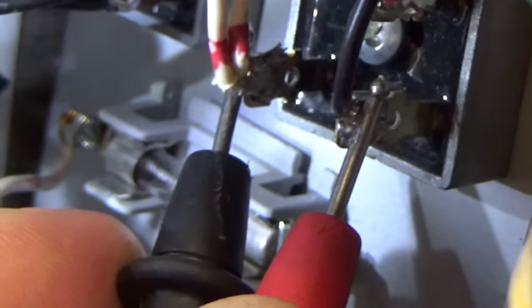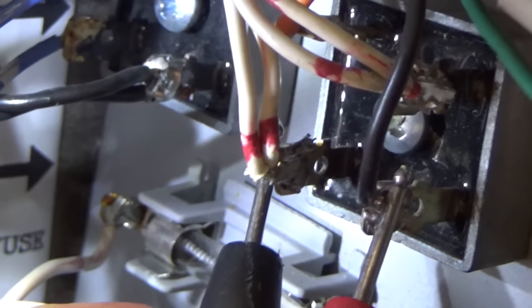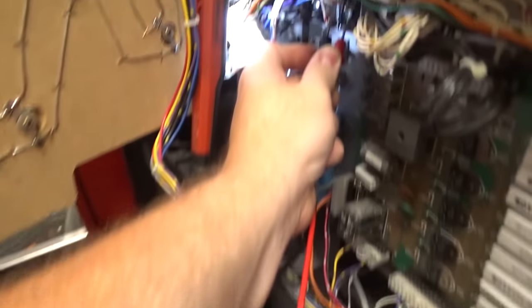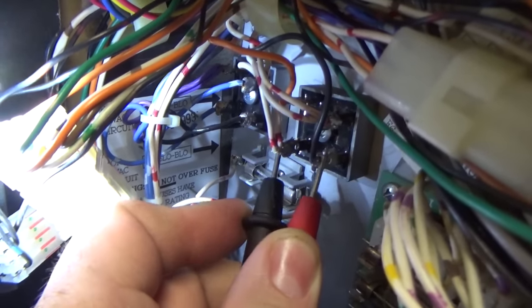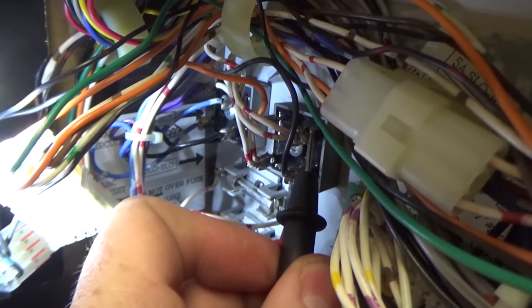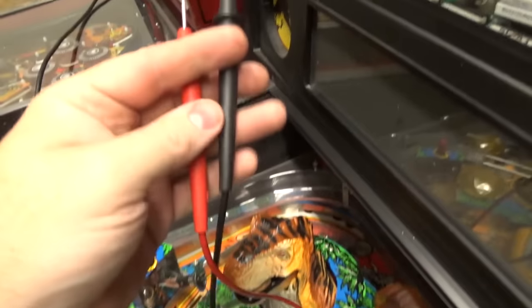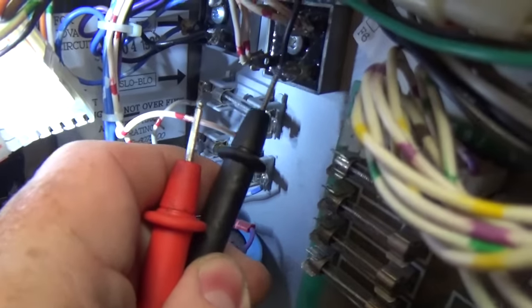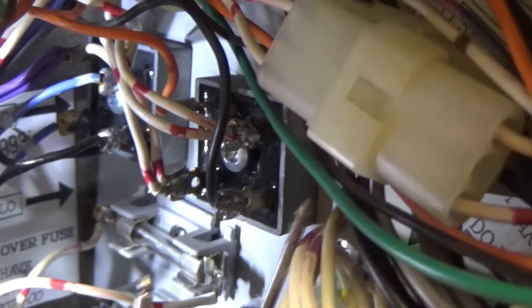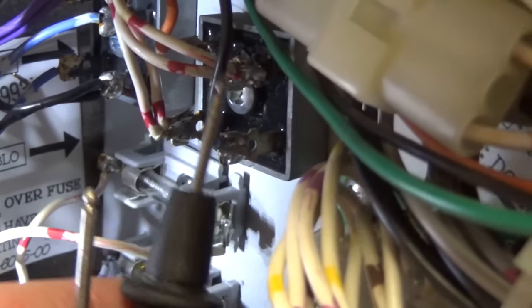I have the red lead on the black, which is the DC ground, and the black lead on the AC to the left. That's our first diode — it's telling us 0.431. You want it between 0.4 and 0.7 or so. The next test is to put red on the ground and black on the top one — I'm also getting 0.431 on that. So we basically tested the two diodes here, and those two just tested fine.